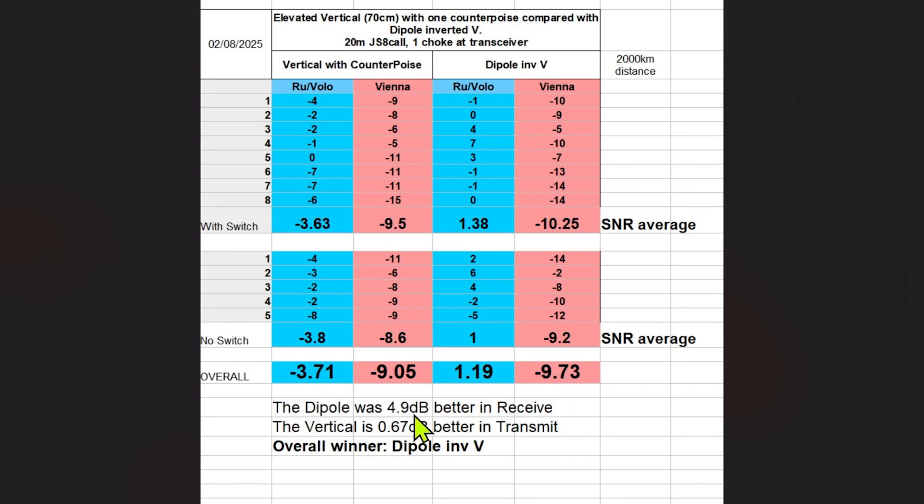So the dipole was 4.9 dB better in receive — that's the difference between plus 1.19 and minus 3.71. The vertical is 0.67 dB better in transmit — the difference between minus 9.73 and minus 9.05. I think that's a very big difference in receive — very strange but impressive. I know everyone says the dipole has much less noise than the vertical, but this is really impressive. The vertical still seems to be the better antenna for putting your signal out, but for receiving the dipole — very impressive.